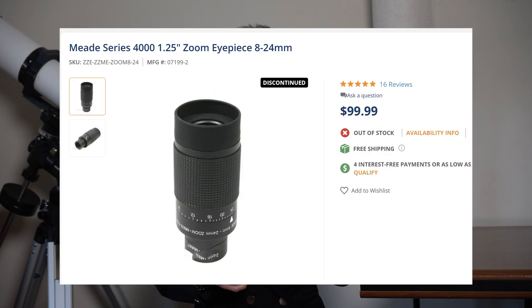The Meade, when it was available, cost about 99 US dollars and it's not a bad eyepiece at all. So how does the Meade zoom eyepiece compare to the SV Boney 7 to 21mm zoom eyepiece, and is the SV Boney a good value that I could recommend?